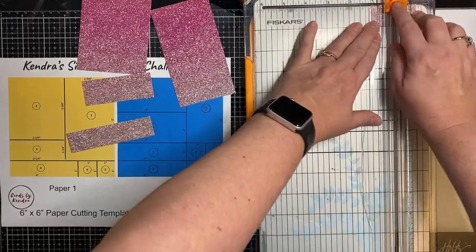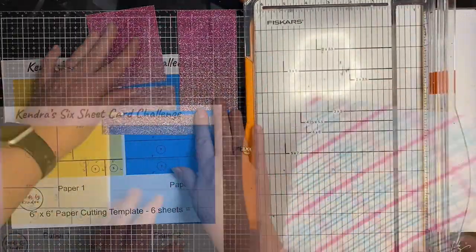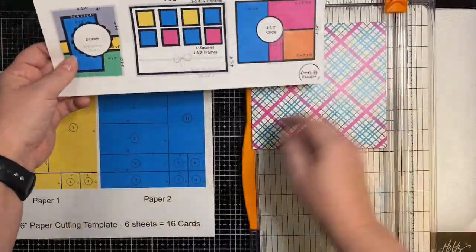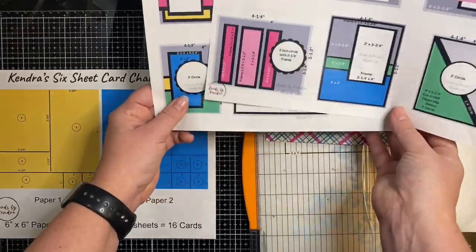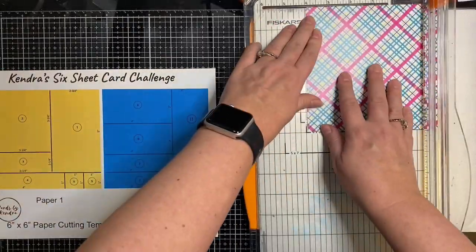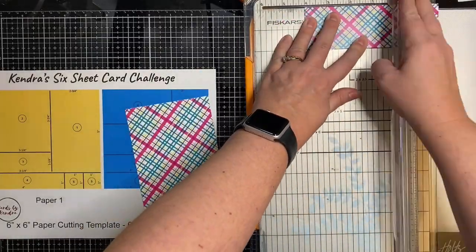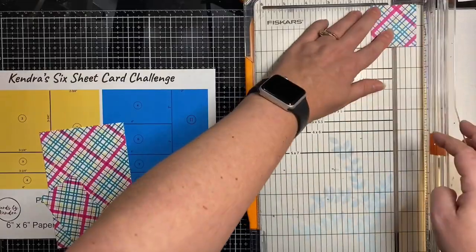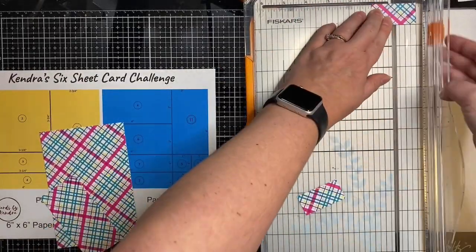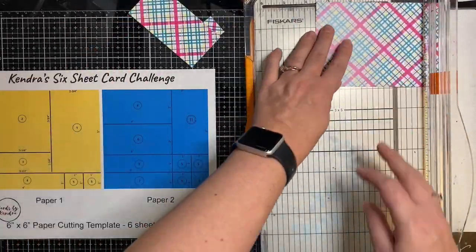Now with this one it's non-directional, so I don't really have to worry about which way I cut it. But I do want to make sure that the papers I'm going to be putting with it are going to coordinate. I've got this plaid paper that looks like it's got all of the different colors, so that will coordinate with any of them. But the other side is just pink and polka dot. First thing I do is cut off that right hand strip, and then cut all of those small pieces, and then I will cut down the left hand side.